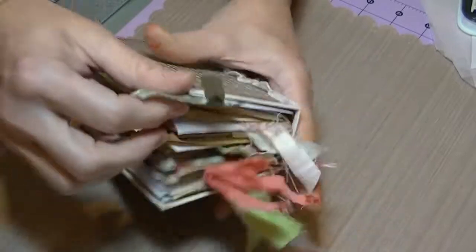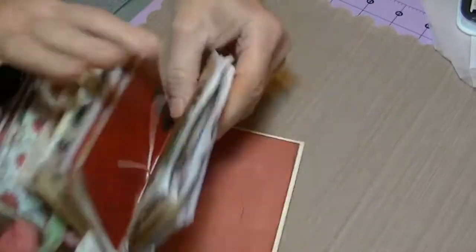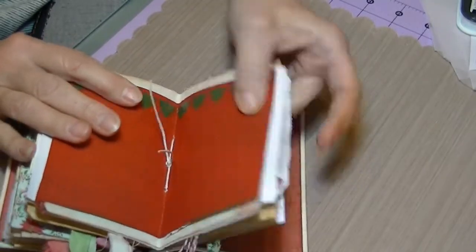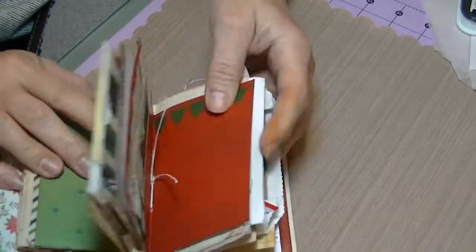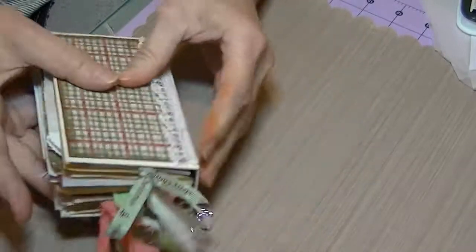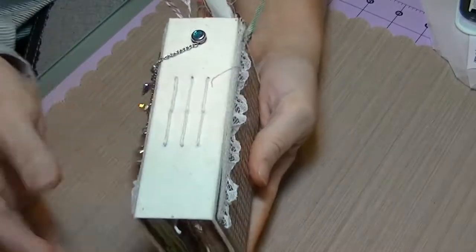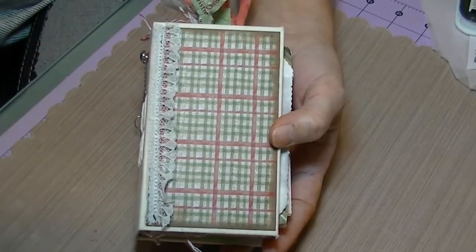So that is it! Each section was 11 sheets, so that's like 44 pages in just one section — it's nice and big and chunky, with lots of room for pictures and stuff. If you have any questions, please feel free to ask me in the comments, and it will be in my Etsy shop. Thanks for watching, bye bye!